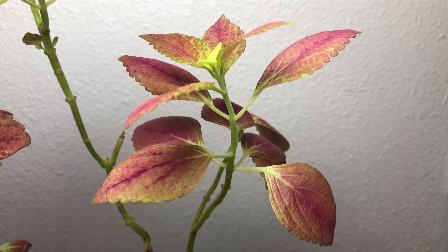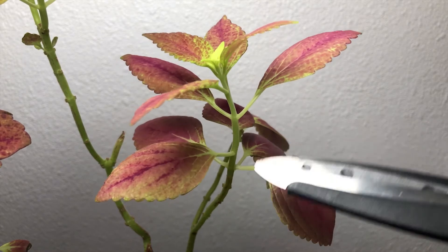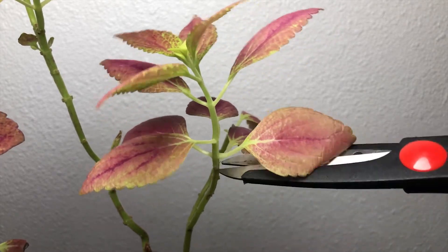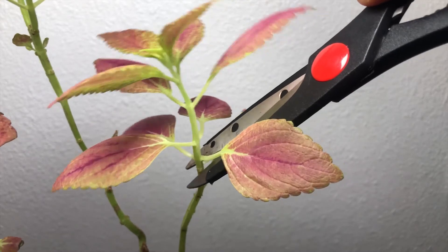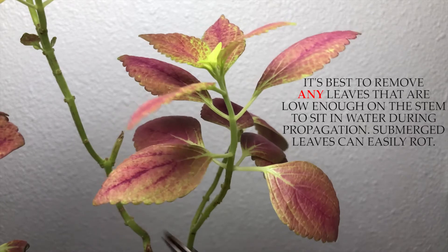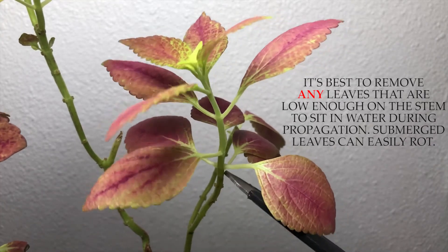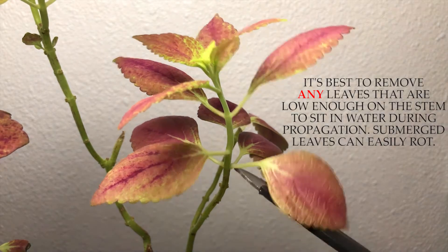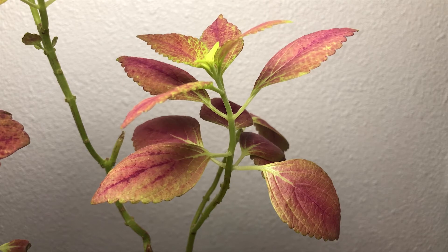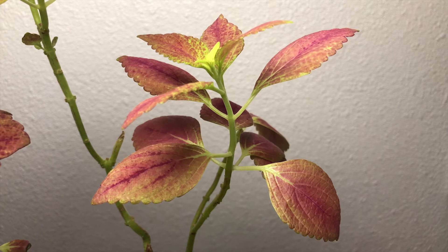The last thing I want to discuss briefly is how to propagate a coleus — it's quite simple. Everywhere you see a leaf there's a node on the stem, and right below the nodes is the perfect place to cut for a propagation. If I cut at an angle right below this node I would remove these two leaves and make sure that this little node stayed submerged in the water or in the dirt depending on the method of propagation. You can root these directly in a pot with potting mix, but I like to root them in water so I can see the progress — I've successfully rooted them both ways.